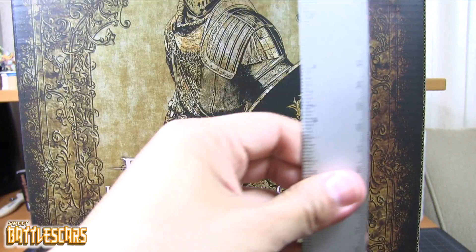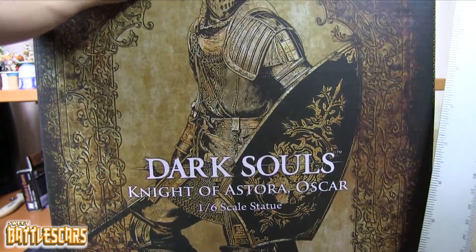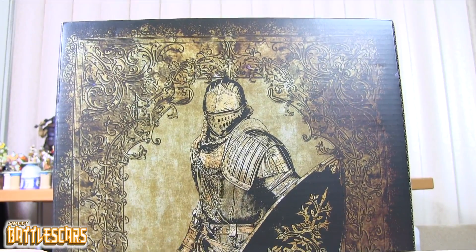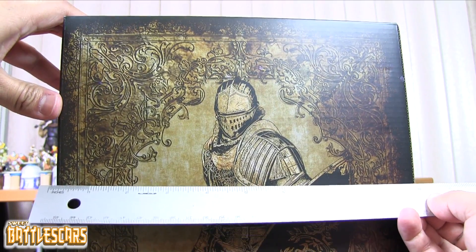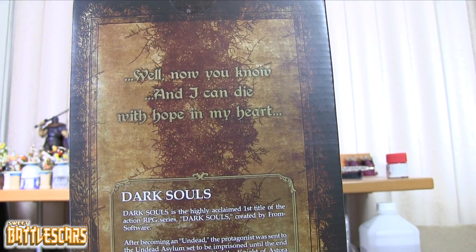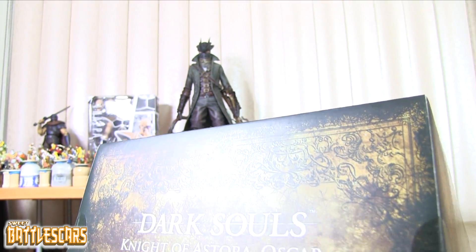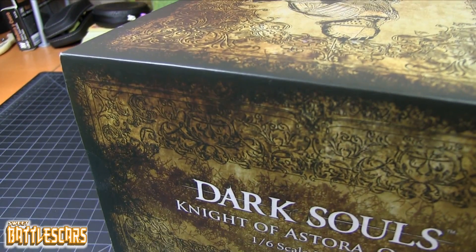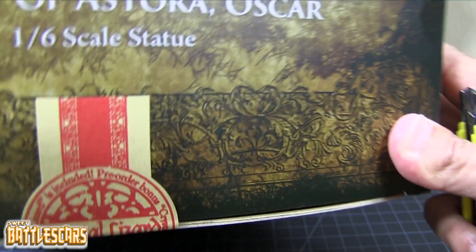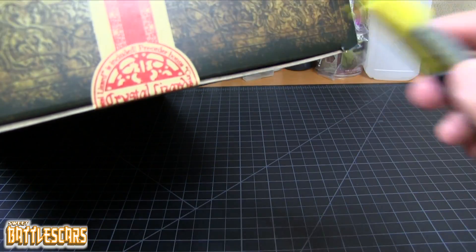I'll give it a quick measurement - it's about 15 inches in height, about 10 inches wide, and about 6 and a quarter inches deep. Let's go ahead and get this guy out of the box. You guys can see my Bloodborne figure out there, also by Gecko. Really awesome figures by this company.